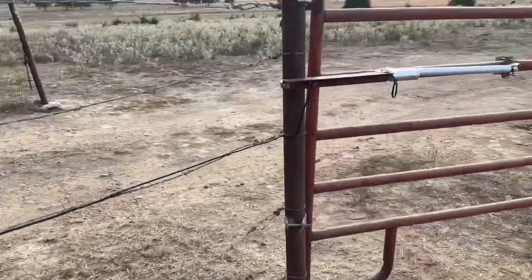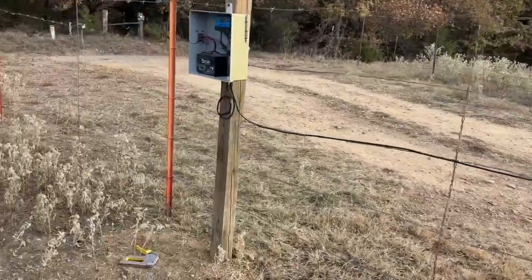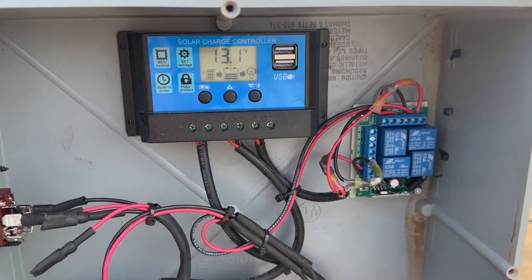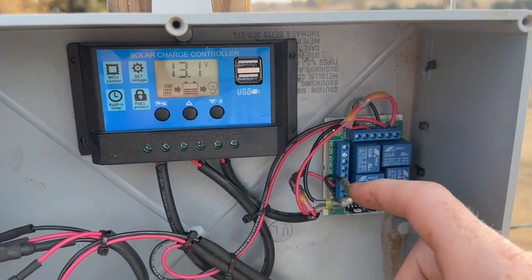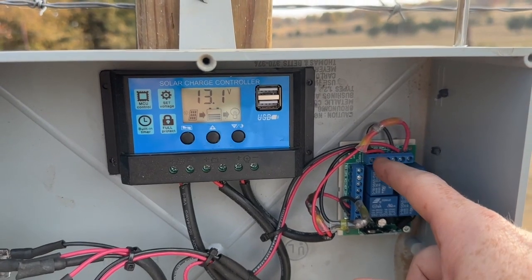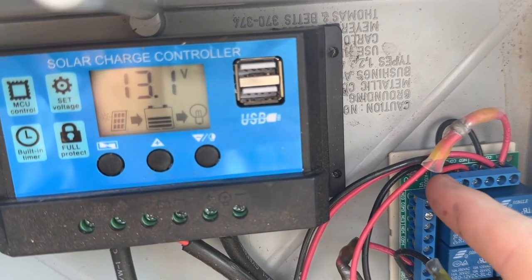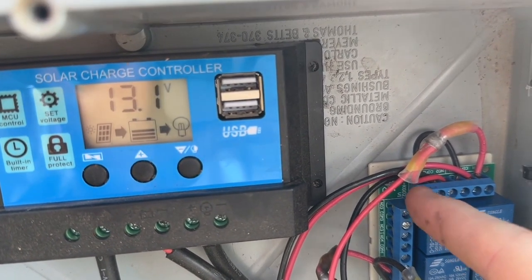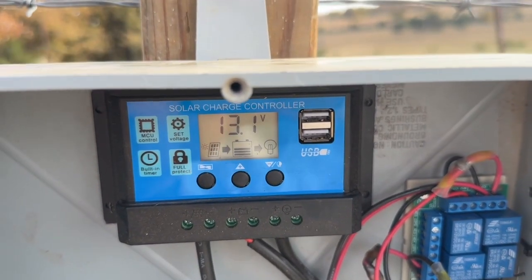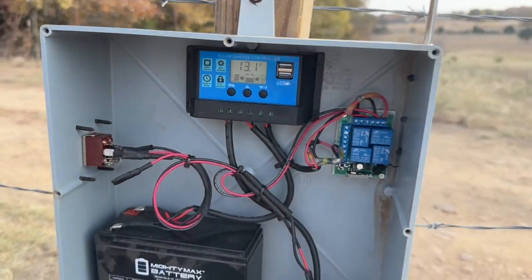Going from that to the linear actuator — the hardest part was getting all the wiring done. You got a jumper hot to the first pin on all these and negative to the third pins on all these. And then your two wires for the actuator itself go to the middle pins. After that, it's pretty simple.